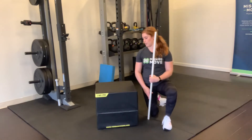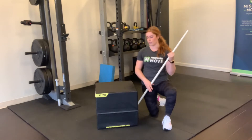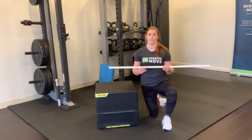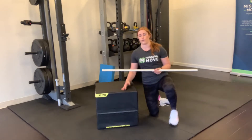This thoracic mobility series is going to be a combination of shoulder external rotation with thoracic extension. You will need some kind of dowel for this one — you can use a PVC pipe, a broomstick, a golf club, whatever you have lying around — and then you will need some kind of surface: a box, bench, couch, whatever you have.